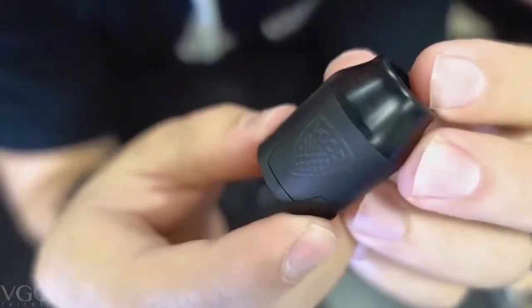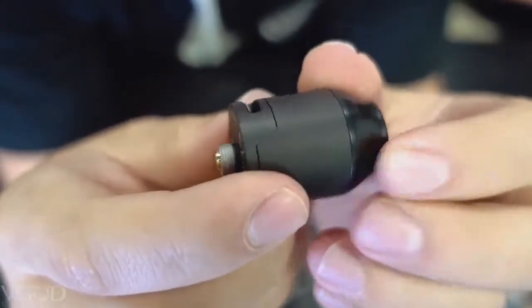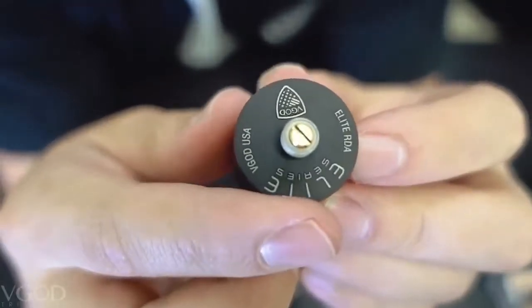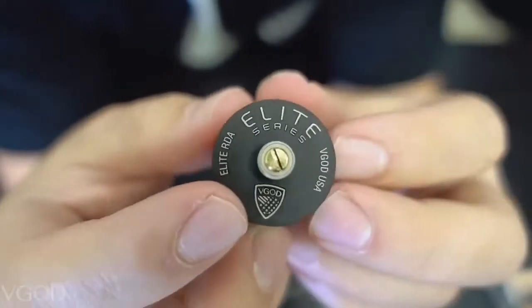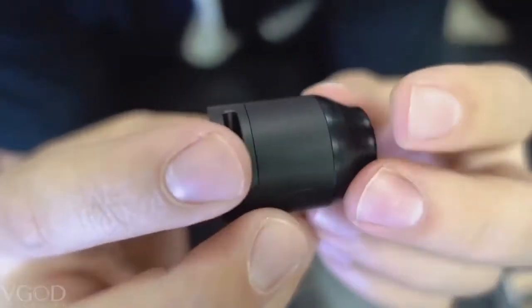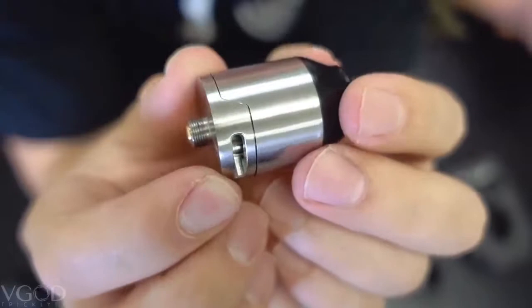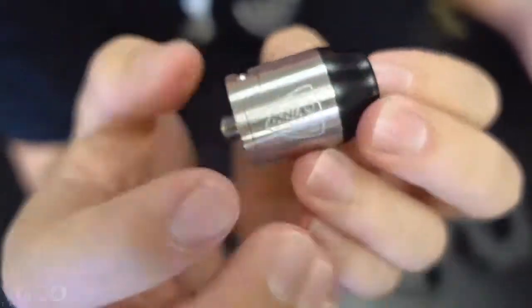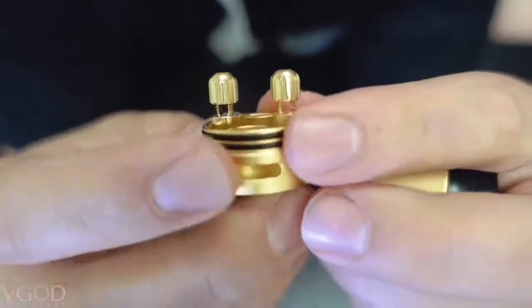Let's hop in and get a deeper look. Here is the matte black finish — you have the VGOD badge engraved on the front, the big bottom draw airflow, and the protruding gold-plated 510 connection on the bottom. It says Elite RDA, VGOD badge, VGOD USA, and Elite Series. Here's the very nice stainless steel finish — very shiny. This is 24 millimeters in diameter and 33 millimeters in height.